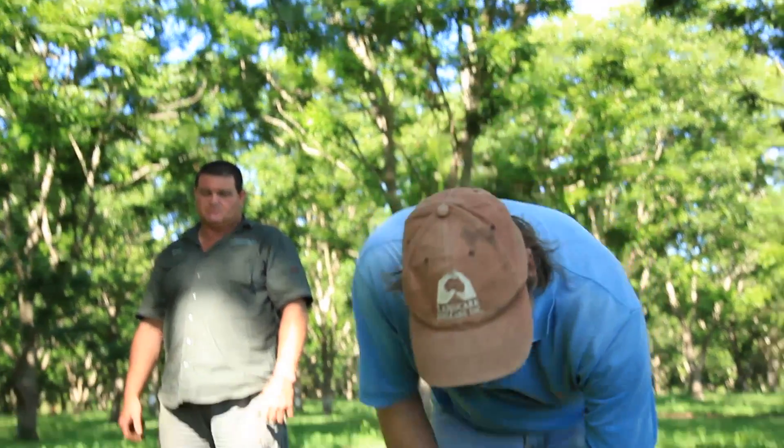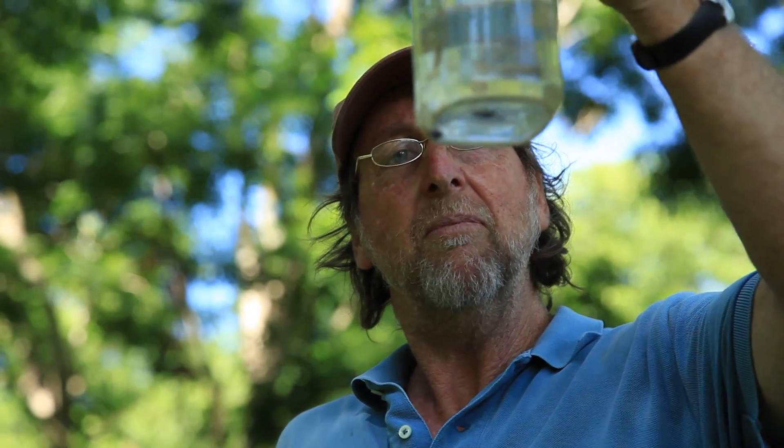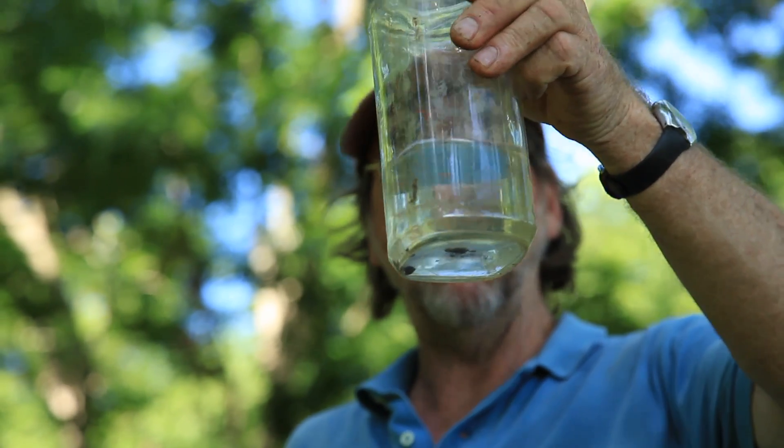So we'll see what happens — we drop it in and wait for 60 seconds. The swirling broke it up into some finer aggregates, but the water is still clear. The beauty about soil structure is that it's something that we can fix and rehabilitate.